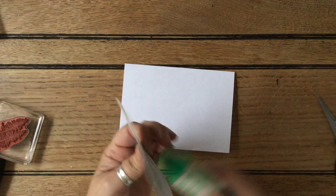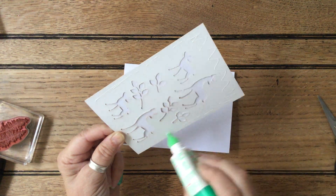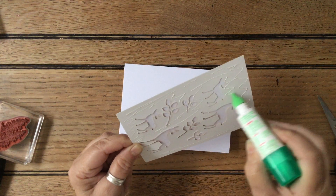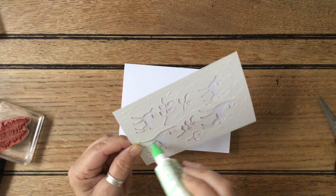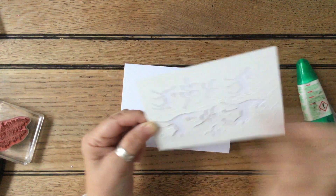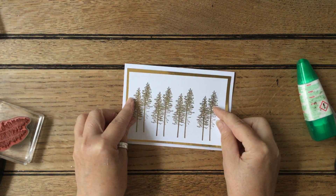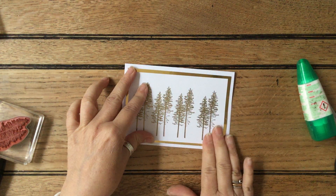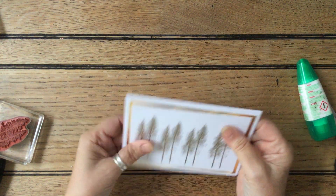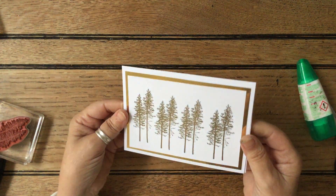I'm going to put it in onto the card. Because we're talking about doing a more cost-effective, budget-friendly Christmas, don't forget you can cut pieces out of all of the insides of things so that you're not wasting anything. So this is going to go down like this. Because of where it's warped slightly — there we go — you can see the gold on the gold, which looks beautiful.